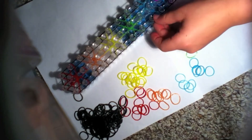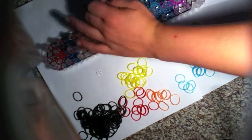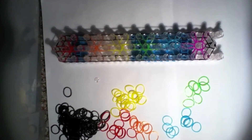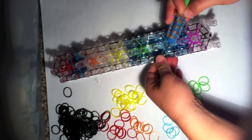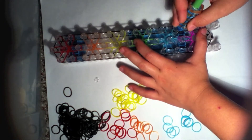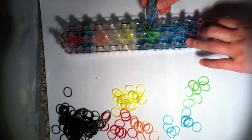Grab it and go like that. Put your hook through, grab that band, and put it on. Then go inside and loop that one there. If it looks a little weird it won't look weird when you take it off, so it's okay.